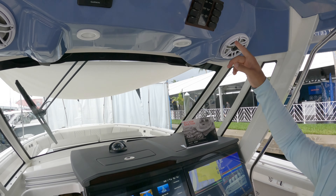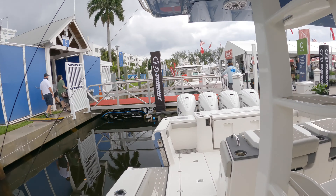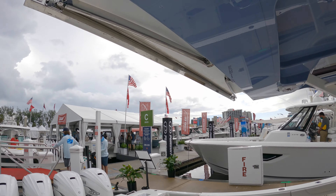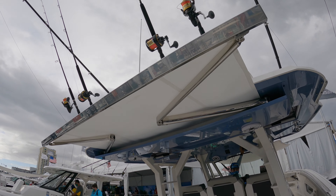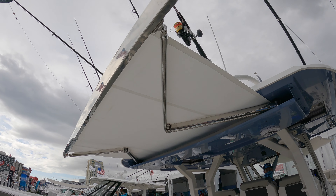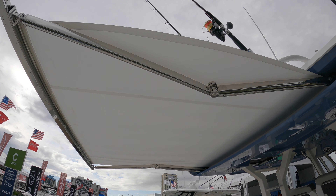You've got some of your switches here. Hit the button — you don't even see it recessed in the hardtop, but you've got an extendable shade at your disposal all the time. It literally takes about 10 seconds to open that thing up. Really cool little detail.